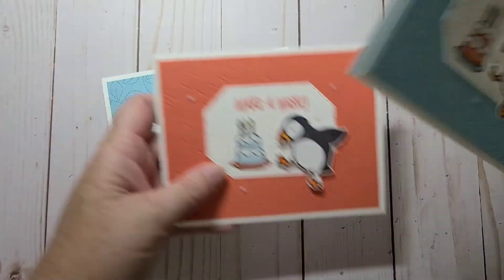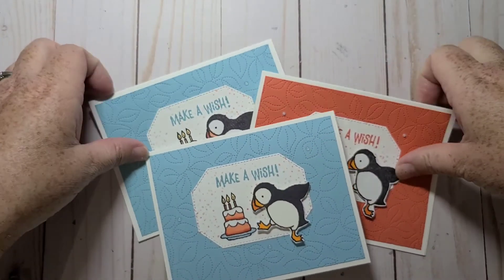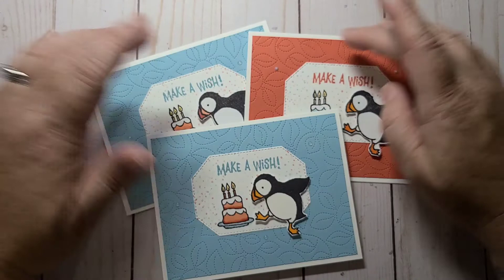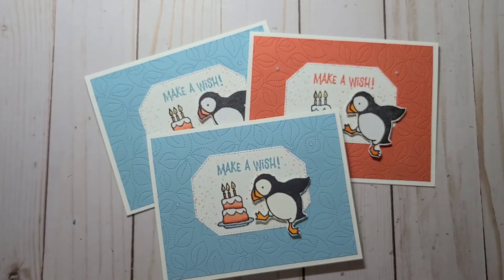So those are my cards for this week. Like I said, very simple — I just really needed to pump out some quick birthday cards, and I thought this background would make a nice background. Thank you for watching. Subscribe, hit the like button — I'd love to have you follow me on YouTube. All my links will be in the description below, so you can follow me on Facebook as well. I do a Facebook Live every Monday night at 6pm Halifax time. Have a great day everybody, we'll talk to you later. Bye!